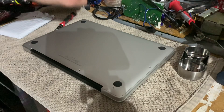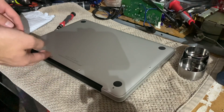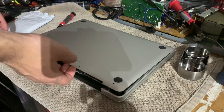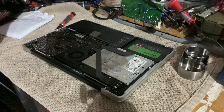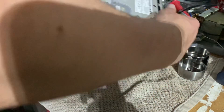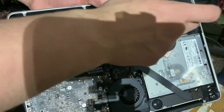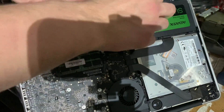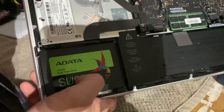Now, once all the screws are out, you can just put your fingernail through this slot back here where the air exhausts from, take that out, and set the cover aside. As you can see, we have the exposed motherboard, battery, CD-ROM, and the hard drive or SSD that I've got in here, which is an ADATA 128 gig SSD.